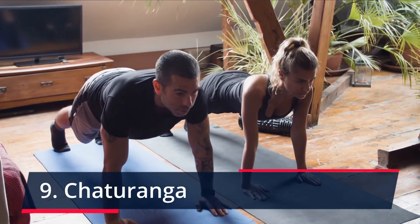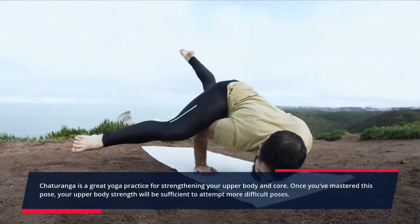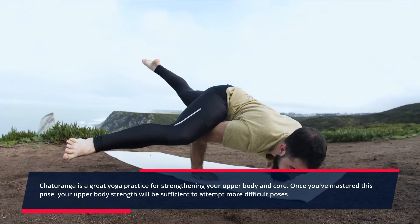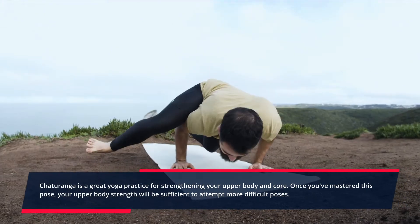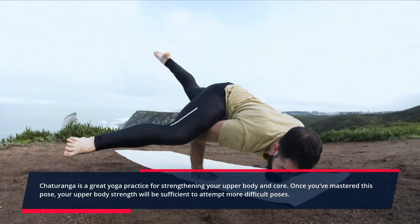Chaturanga. Chaturanga is a great yoga practice for strengthening your upper body and core. Once you've mastered this pose, your upper body strength will be sufficient to attempt more difficult poses.